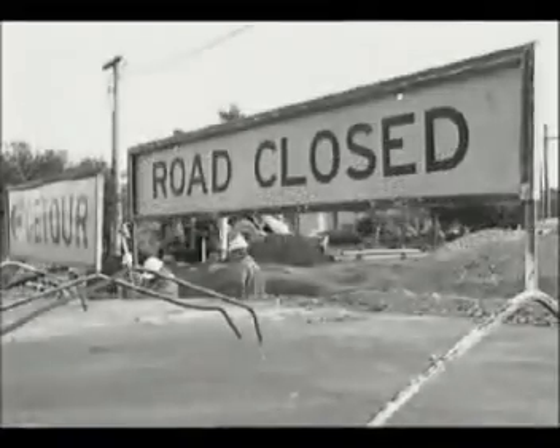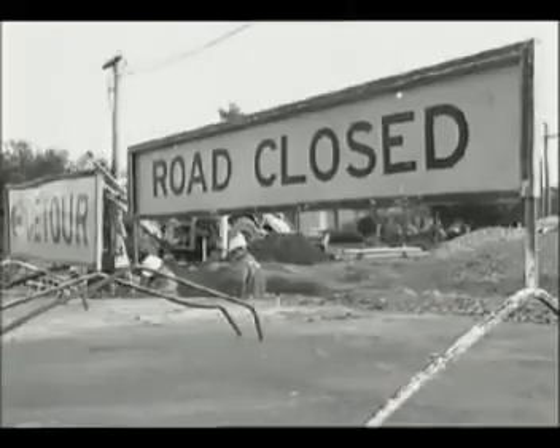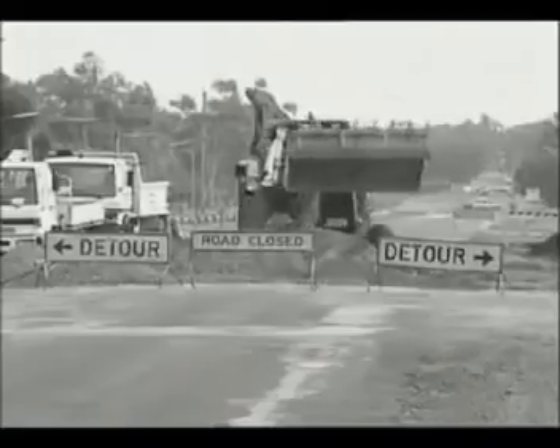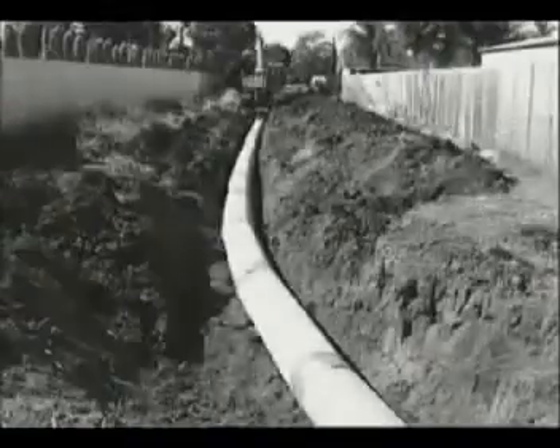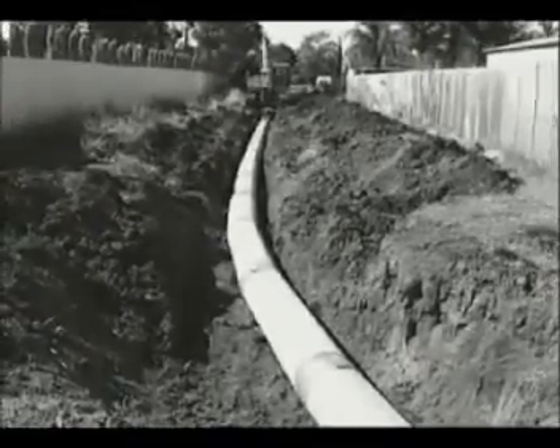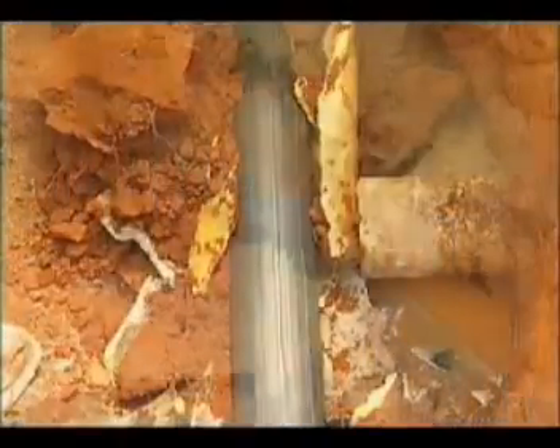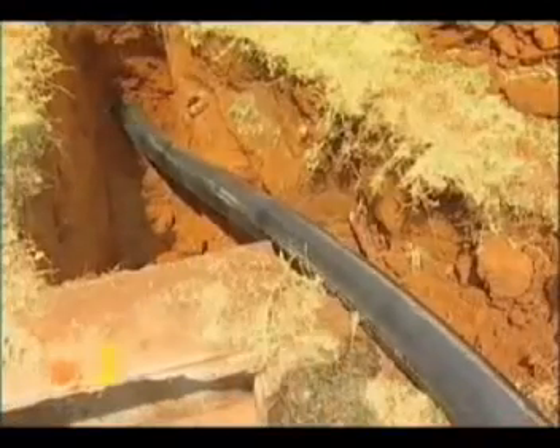New infrastructure can now be installed minimising disruption to road and pedestrian traffic, therefore increasing public safety and decreasing utility authorities' liability. Now there is a system that is fast, powerful and trenchless. Aussie Burst — a pipe replacement system for sewage, water and gas.